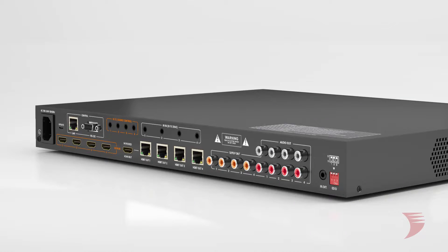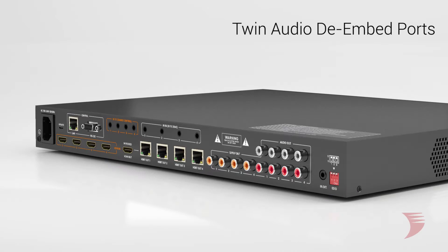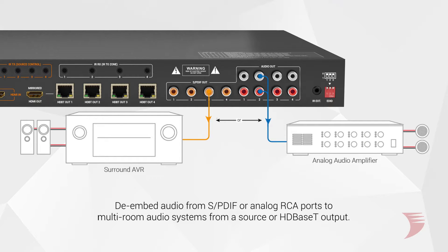But WireStorm hasn't stopped there. By adding twin audio de-embed ports, the MXV0404-H2A kit lets you do even more with your audio. Internal audio switching allows de-embedded audio content via SPDIF and analog stereo ports to be sent to a multi-room audio and surround AVR simultaneously from the source or HDBase-T output.